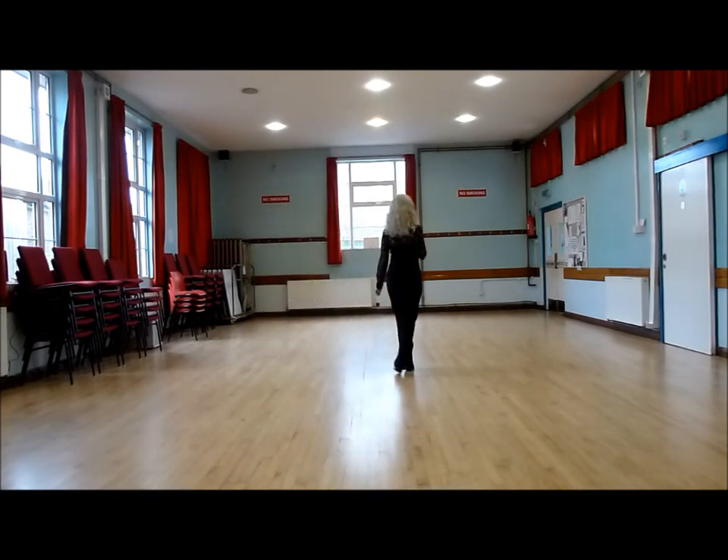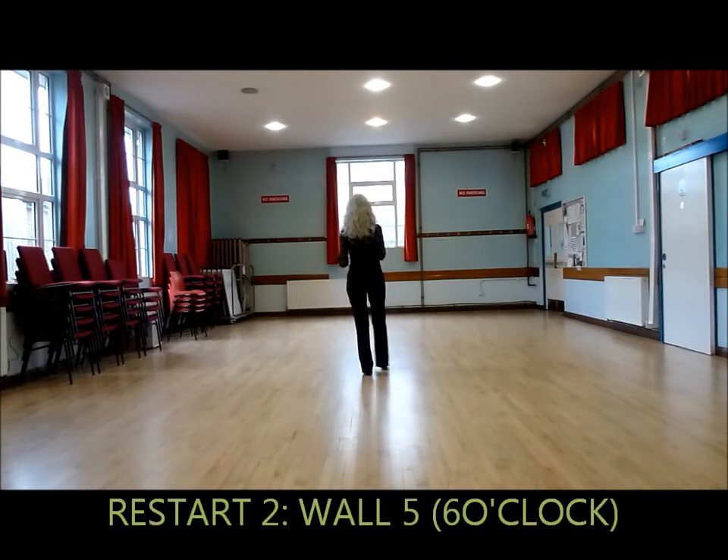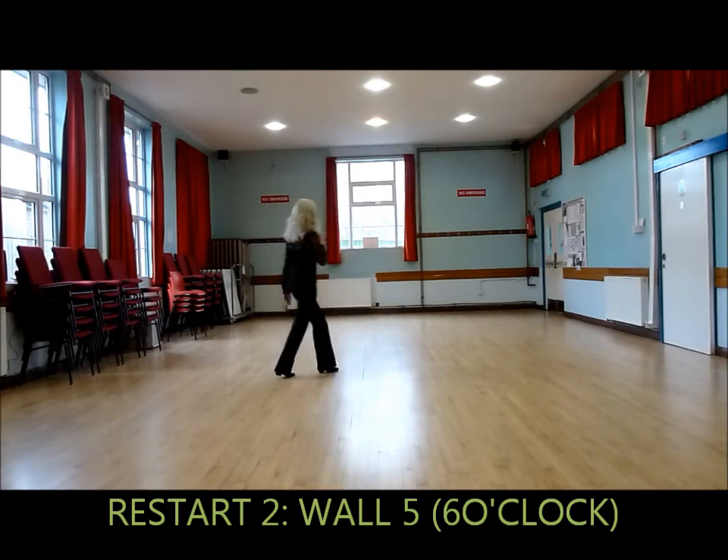And then start again: touch forward, side, etc. There will be two more complete walls. You will come to the back again, where you will start again: touch forward, side, behind, side and cross, quick rock with syncopated weave.